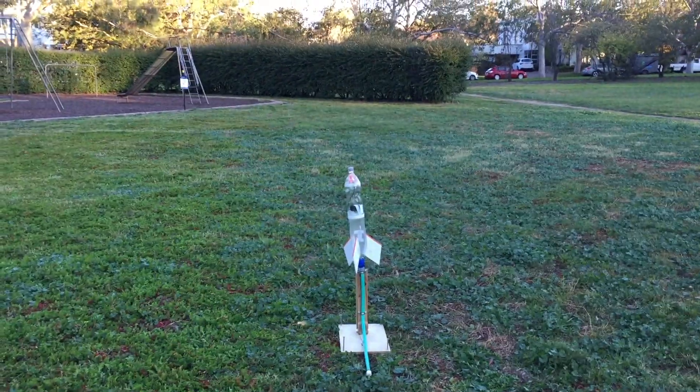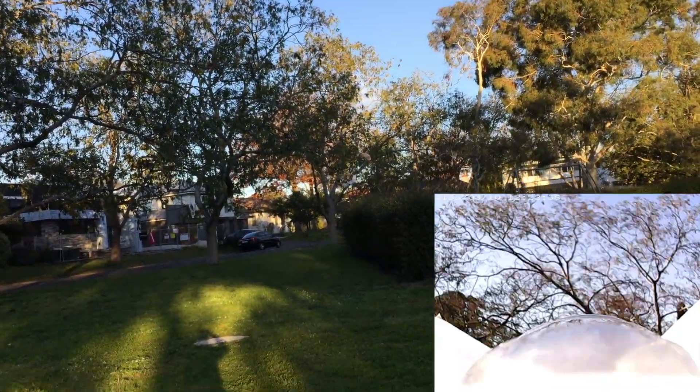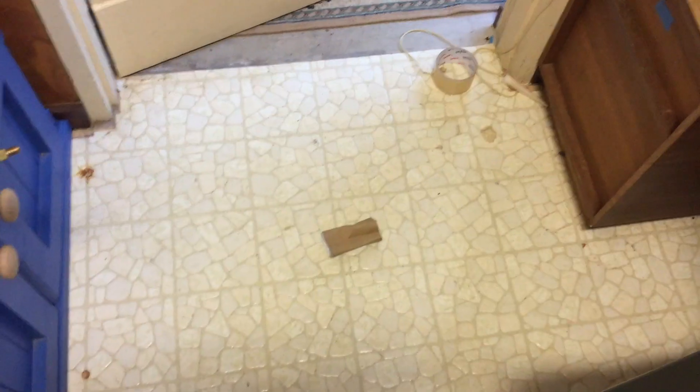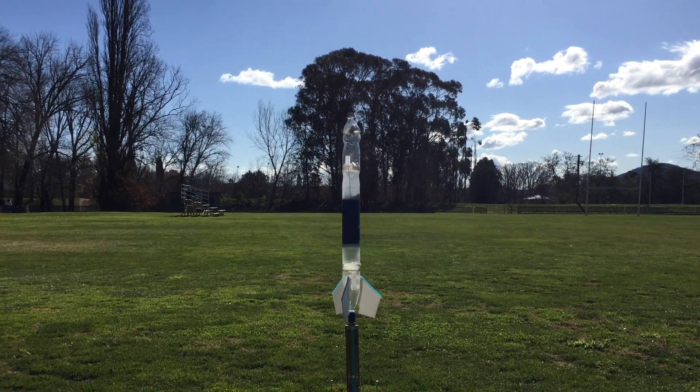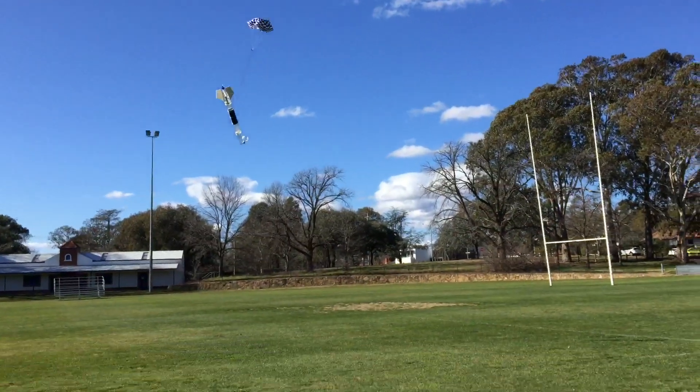Getting a reliable water rocket to fly straight and deploy a parachute was easier said than done. I probably did close to 50 separate test flights of prototype rockets to get the design right. I started out wanting to use a cool box spin design, but that was a stupid idea and I should have just used regular things from the beginning. I did get a semi-functioning parachute deployment design, but I was better off using an electronic system.